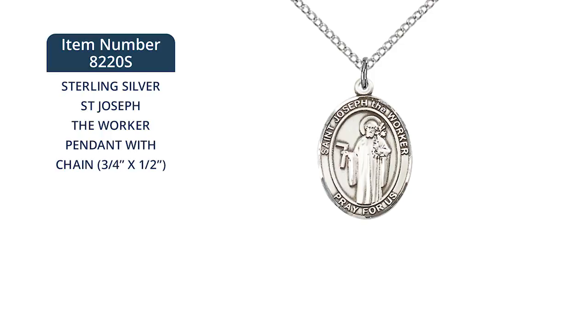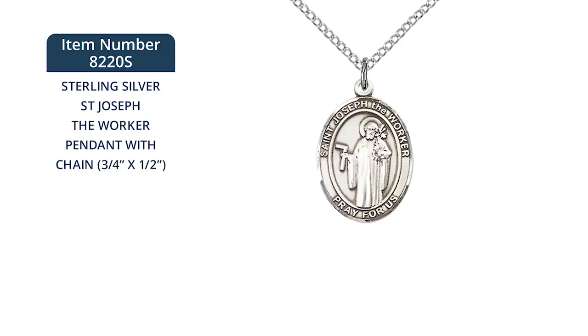Here's a St. Joseph the Worker pendant, a great gift for any man or woman who's devoted to this particular aspect of St. Joseph's life and mission.